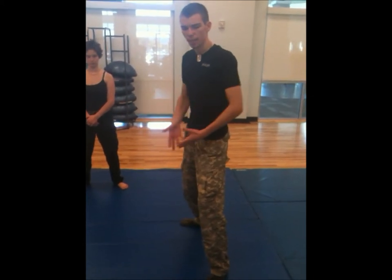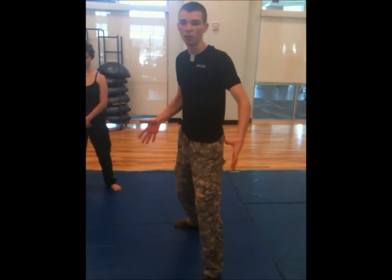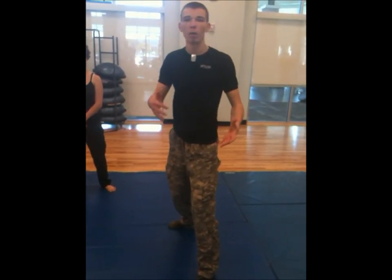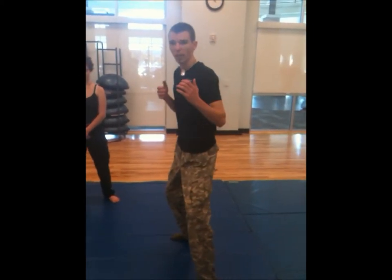When she does it, she's going to bounce back because she's going to hit me, but when I'm demonstrating it, there's nothing there, so I'm actually going to go all the way around because I'm throwing all of that weight. Again, you want to use that shin. It'll look like this.